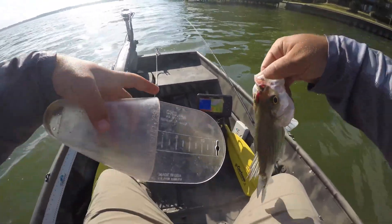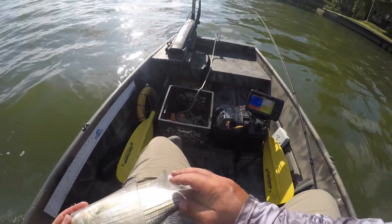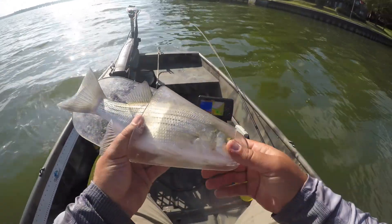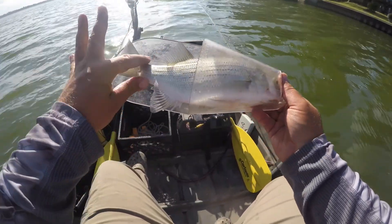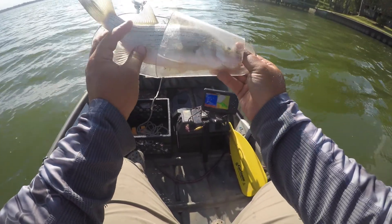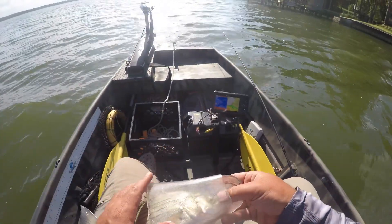This easy checker is 12 inches long. There he is in the easy checker — this fish is about 12 and a half inches. See him there. Good fish — put up a great fight.